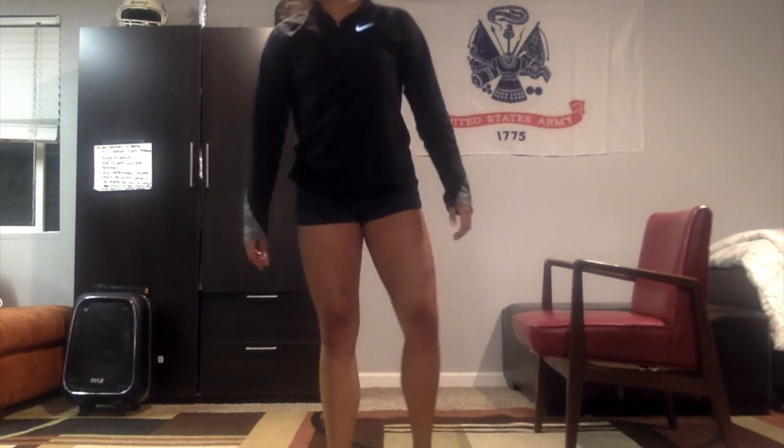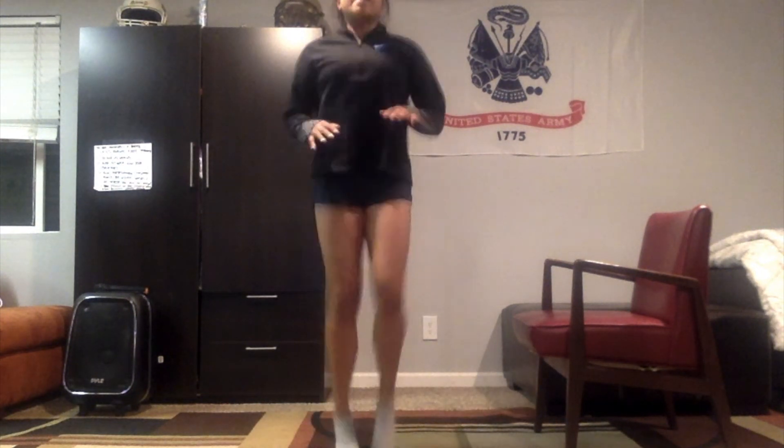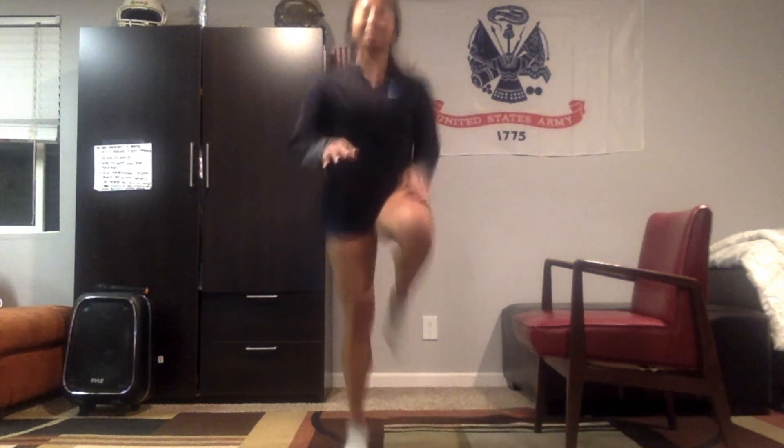Our last movement of the entire warmup — put your all into this. These are going to be high knees. You can either do standard high knees, or just a light jogging motion. I'm going to be doing high knees for 15 seconds — finish through and put all of your effort and strength into this last one. Begin! You got it guys, keep going. Five, four, three, two, and one.